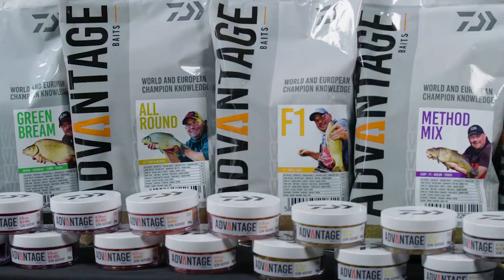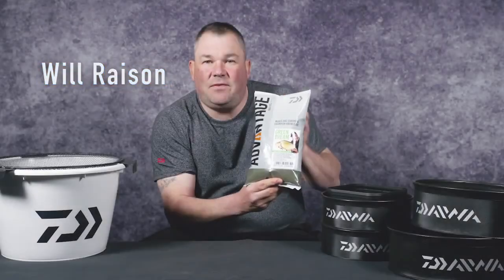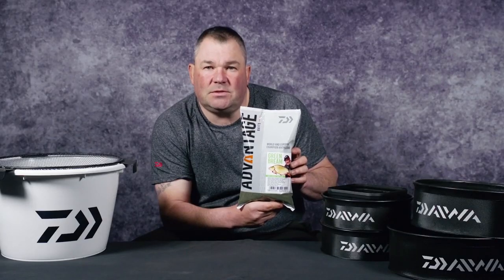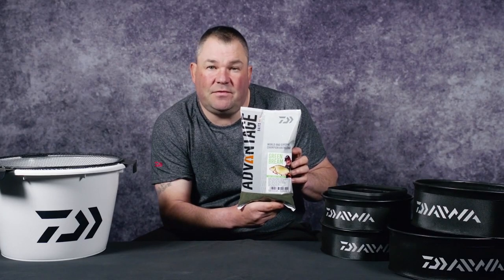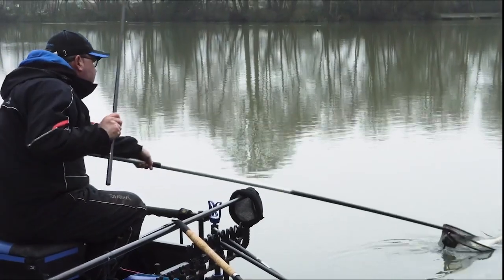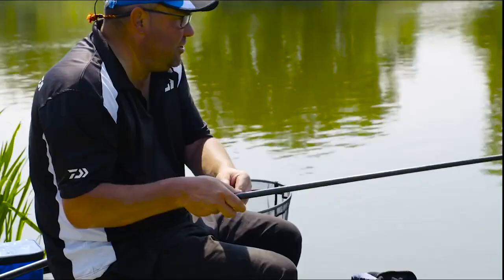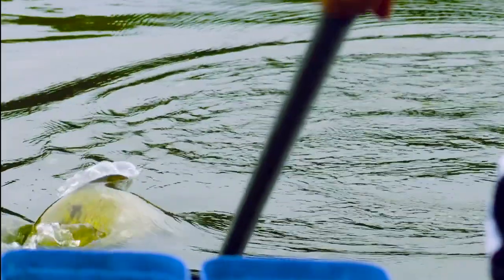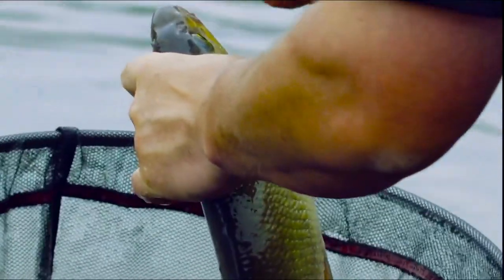The Advantage Baits Green Bream. I developed the Green Bream to hold bream and skimmers on the bottom. It was vitally important to me to get the ratio of fish meal absolutely bang on, so that it wasn't too powerful for those hard winter days, but powerful enough for those summer days when there's a lot of fish about and you need a lot of holding power in your peg.